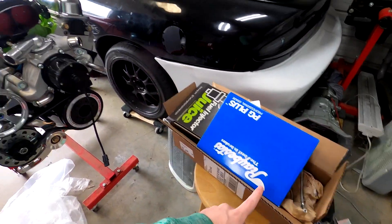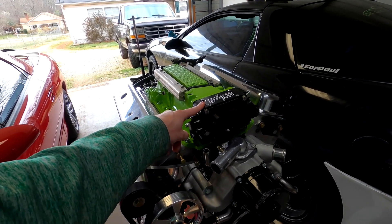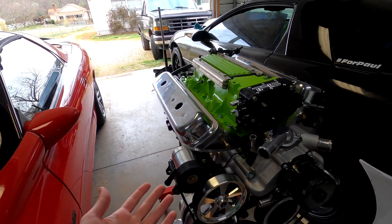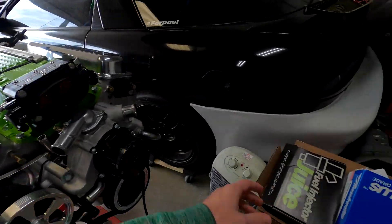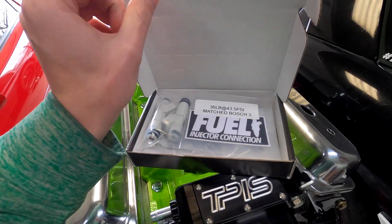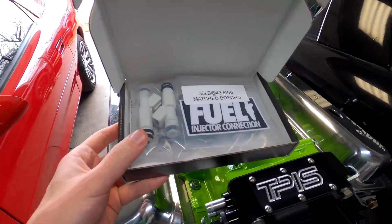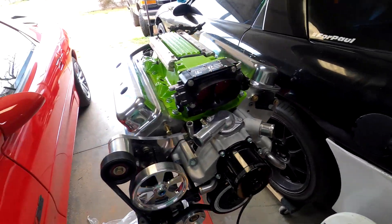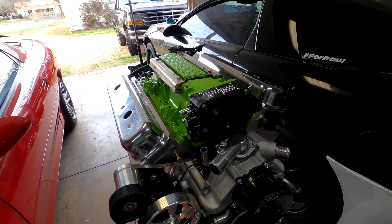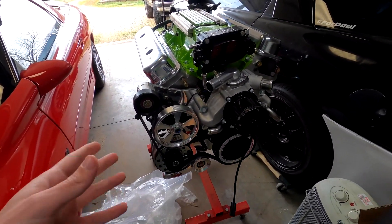Before we get into the line lock stuff, I finally got my TPIS 58-millimeter throttle body in the other day and put it on — that's basically it for the motor. I also finally got my fuel injectors from Fuel Injector Connections; they're 36-pound injectors. I still need to put those on along with spark plugs, headers, and a MAP sensor, but the motor is basically done and ready to go.